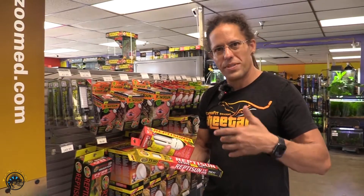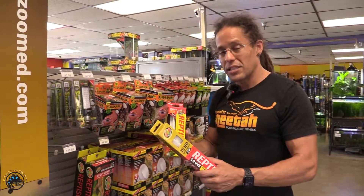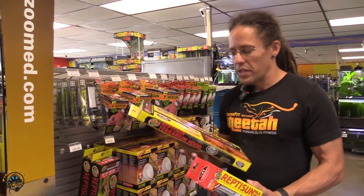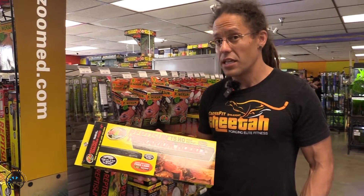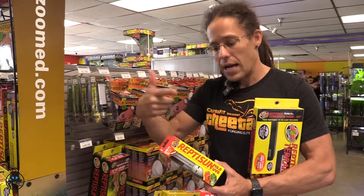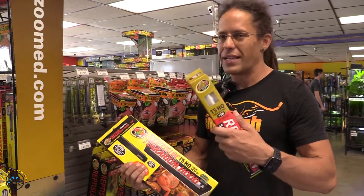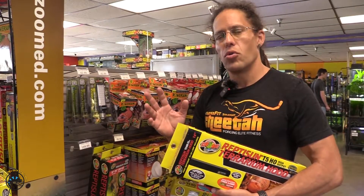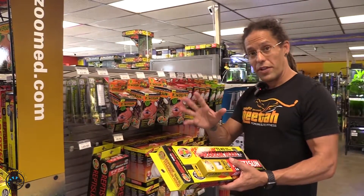There are different strength bulbs that give you different penetration, but we just want to know how we know when it's expired. With your fluorescents, 6 months to 12 months is a safe zone — at 12 months they're pretty well shot, but bring it in and let us test it. Now with your linear fluorescent, Zoo Med has this really awesome hood here. It's very highly reflective, and this reflector tends to give you a little bit more time on your bulb because it reflects the UVB back and gives you very deep penetration. It's not that the bulb lasts longer — it's that the fixture is more efficient at projecting UVB, therefore giving you what would appear to be a longer lifetime. So fixtures do matter.